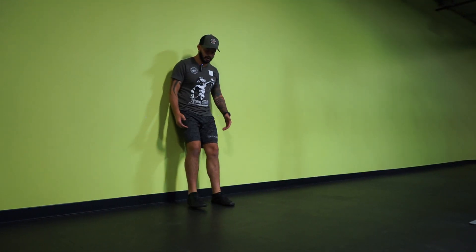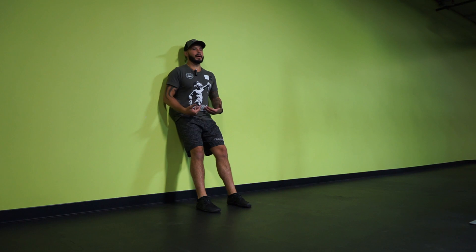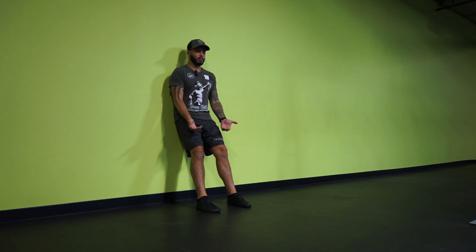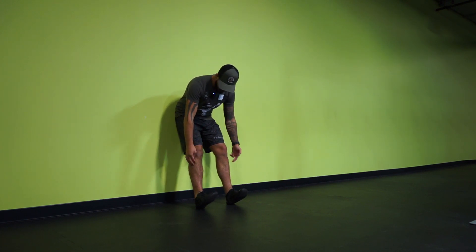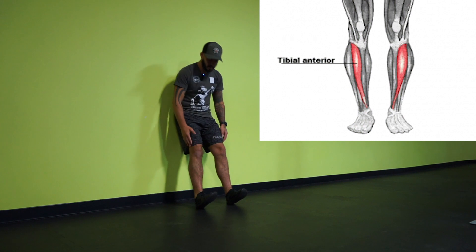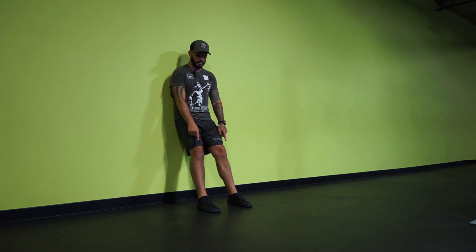We have tib raises. I'm going to be nice and tall on the wall, pushing my back into the wall. My feet are out, pushing my back into the wall. I'm going to pull my toes all the way up as far as I can, contracting my anterior tib — the front of my shin right here — and then relax, stretching my toes all the way down to the ground.